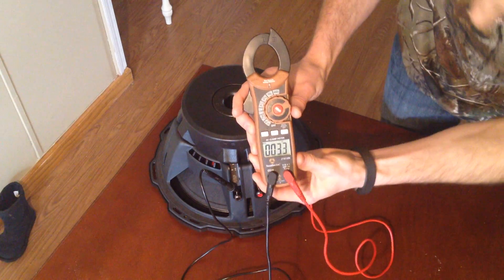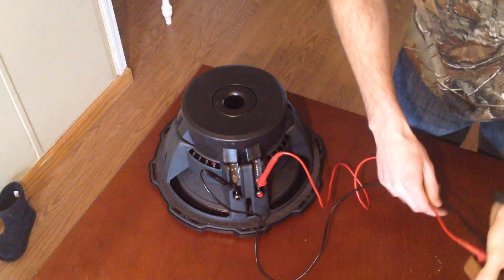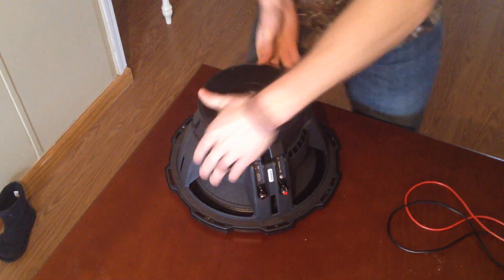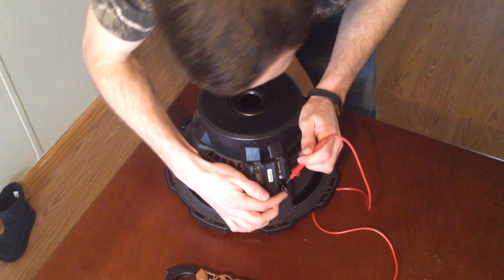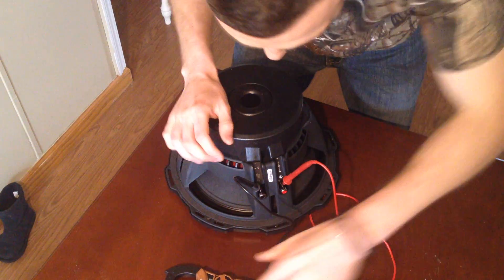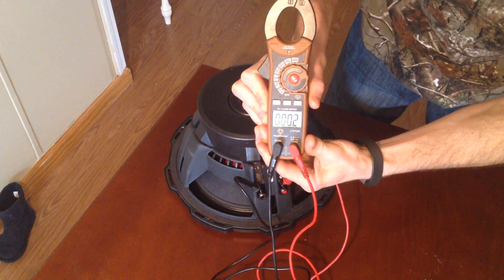You can see it bounced around and settled on about 3.0 — that sub's coil is almost gone. This is a dual voice coil, so I need to flip it around. This second coil is really bad too. I'm just going to wiggle and make sure they have connection — yeah, that coil's gone.